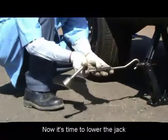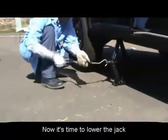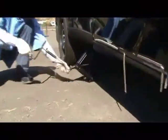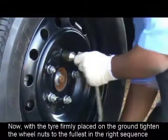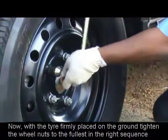Now it's time to lower the jack. Turn the jack operating lever anti-clockwise and ensure that you lower the jack fully down. With the tire firmly placed on the ground, tighten the wheel nuts to the fullest in the right sequence.